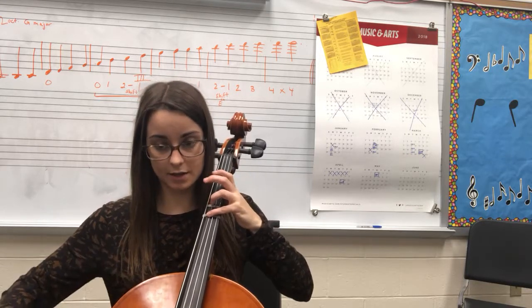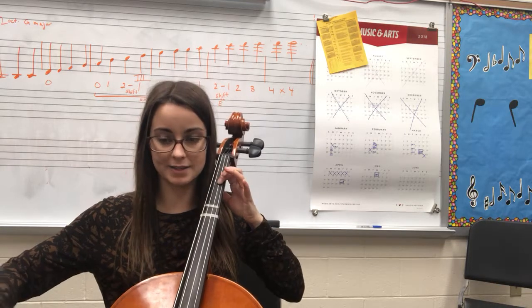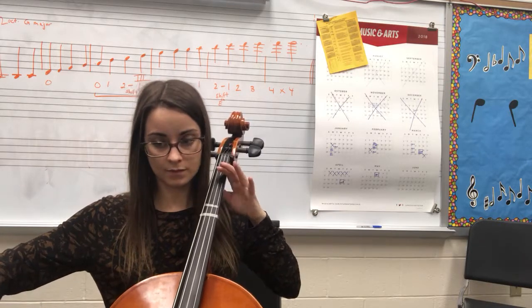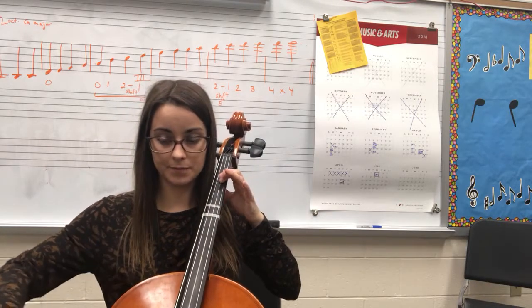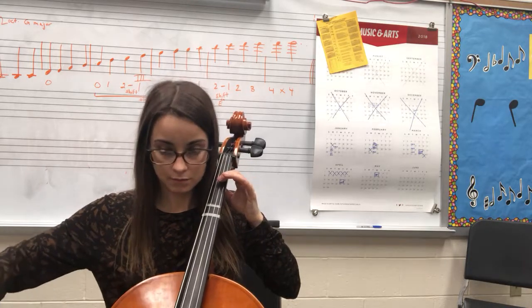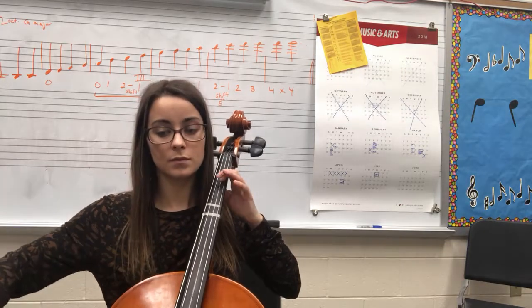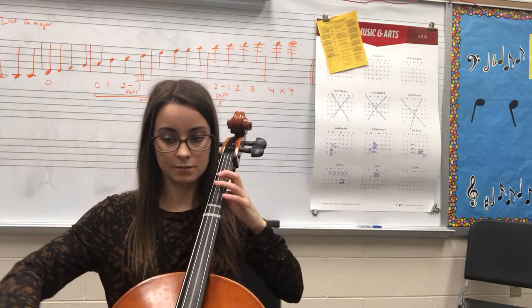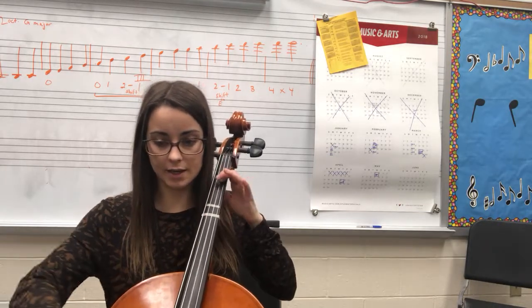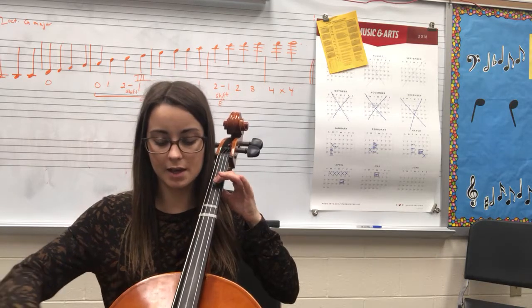C, D, E, back to C — measures 29, 33 — C, D, E, E, E, E, D, D, E, E, E, E.